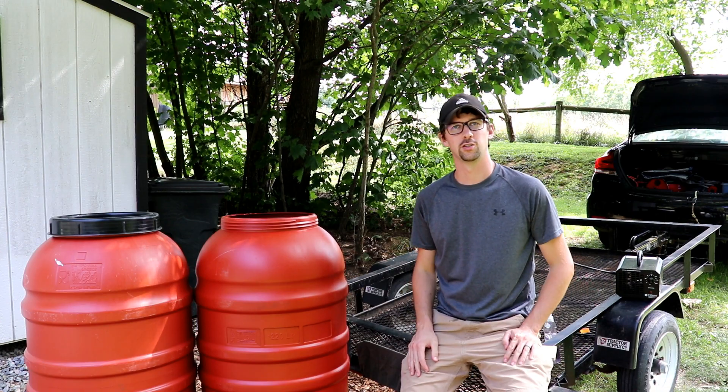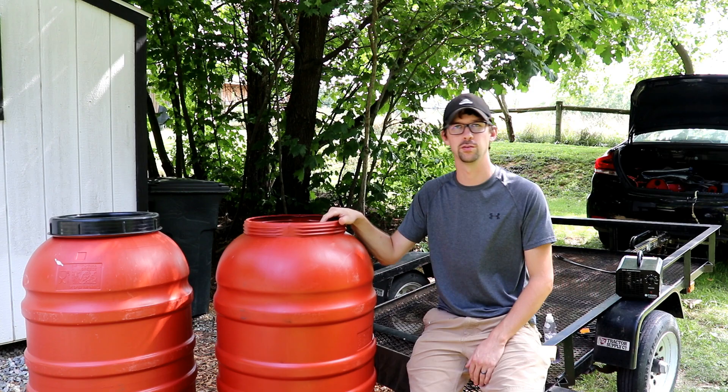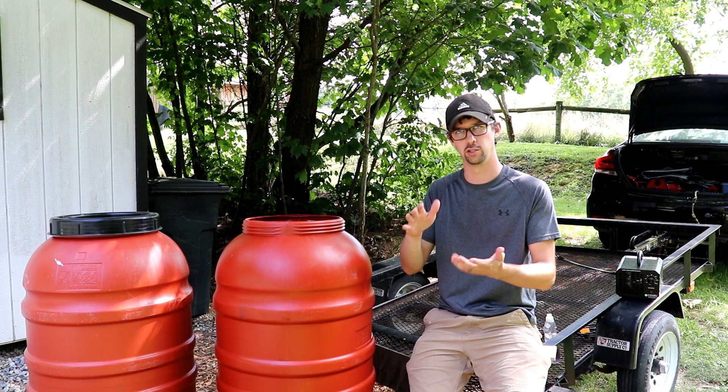Today's project is going to involve a few cleaning experiments. I have a few barrels here that were originally used to ship olives from the Middle East over to the States. We have a local packing house where they take and repackage the olives from these big barrels into the jars you buy in the store. You can pick these barrels up pretty cheaply from the packing house.